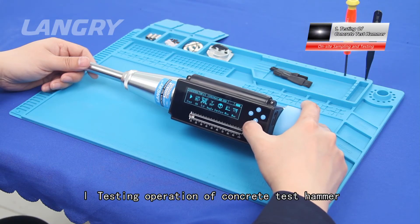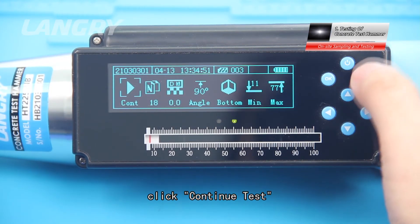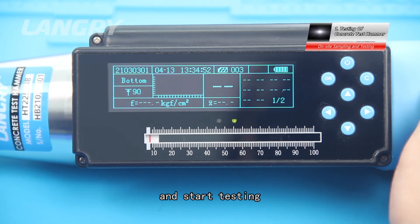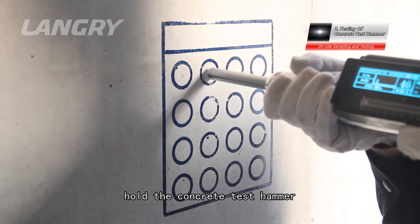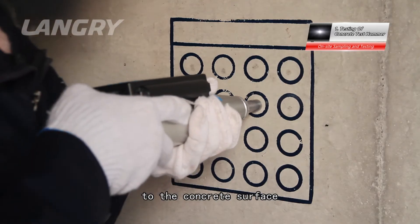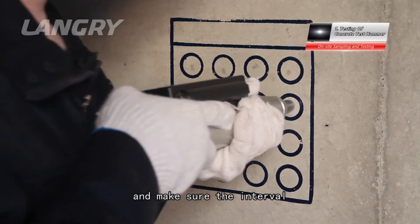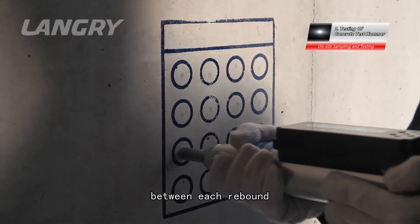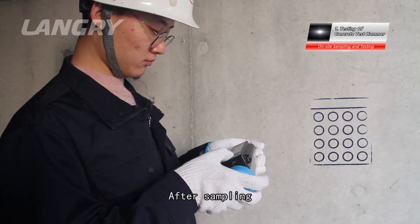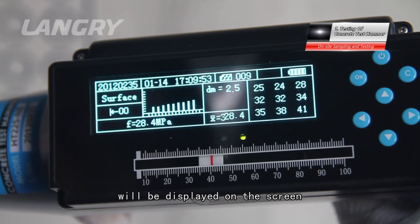After the parameters are set, click Continue Test to enter the testing state and start testing. During testing, hold the concrete test hammer with both hands to keep the instrument vertical to the concrete surface. Apply pressure slowly and return at a medium speed, ensuring the interval between each rebound is no less than 1 second. After sampling, the comprehensive strength value and original rebound value will be displayed on the screen.